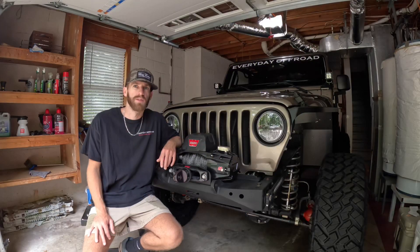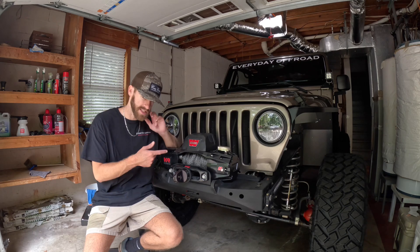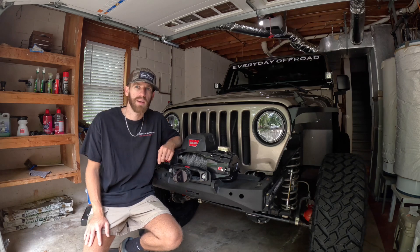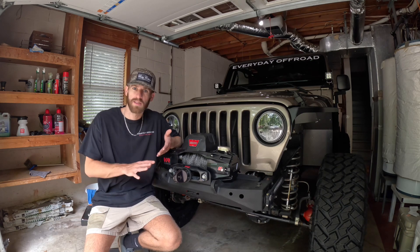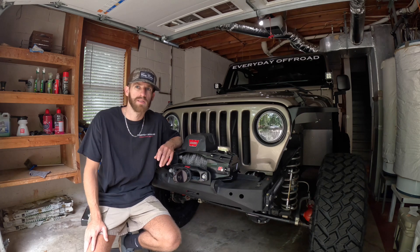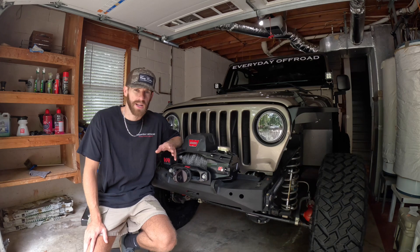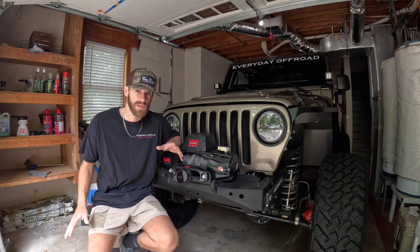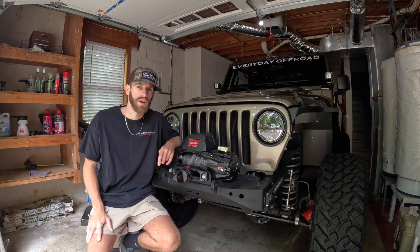Today's topic is going to be all about axles on the TJs, and really the main question is: when should you upgrade your axles? I know everybody wants a clear, concise answer, but unfortunately that's not what we're going to come to today because it's all about how you use it, what kind of wheeling you do, what kind of driving you do, what size tires you have — a whole different combination of things.